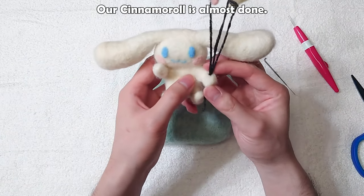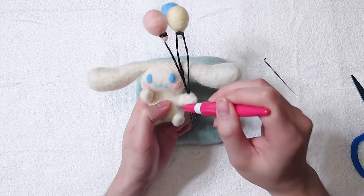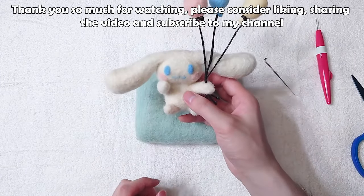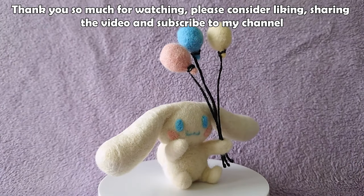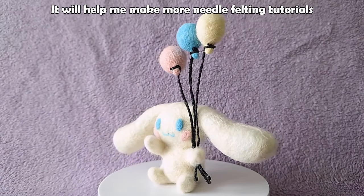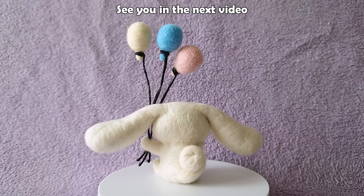Our cinemoral is almost done. Thank you so much for watching. Please consider liking, sharing the video and subscribing to my channel. It will help me make more needle felting tutorials. See you in the next video.